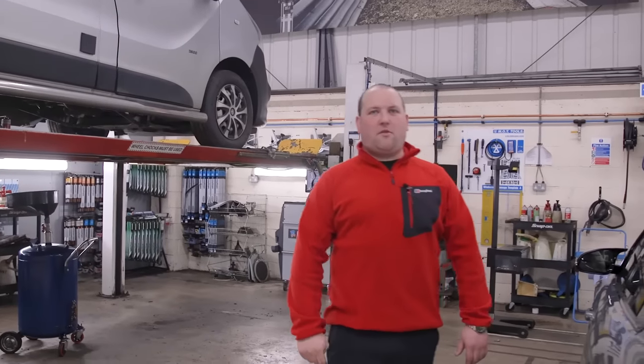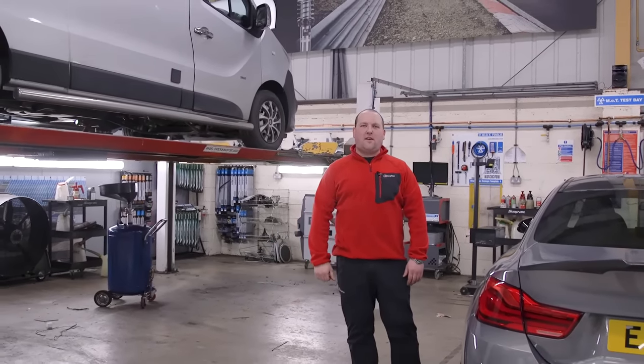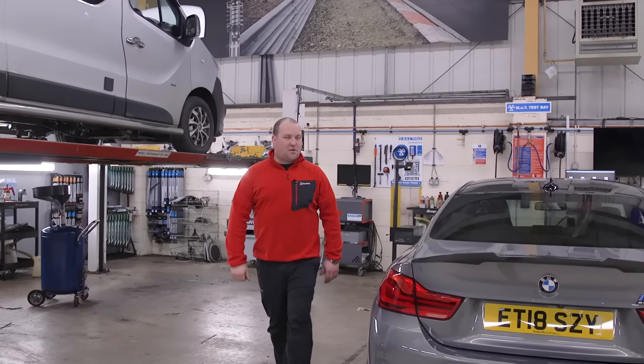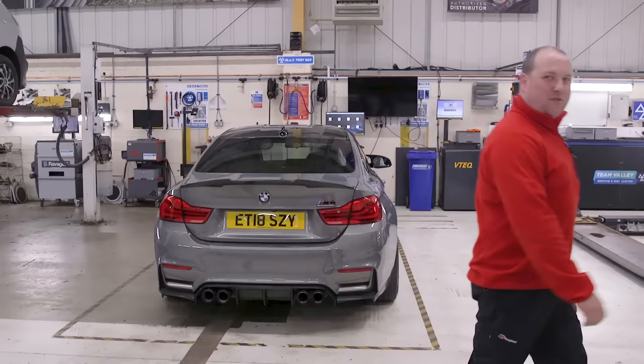I'm literally going to head out with Andy now on a recovery, just because it's going to be a little bit awkward trying to get this Ranger off someone's drive, especially when he's by himself. We'll catch you tomorrow. Hopefully it'll be before the close of play. Thanks very much for watching, see you tomorrow.